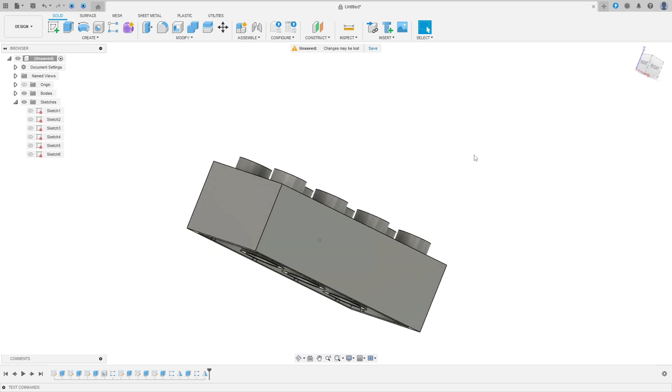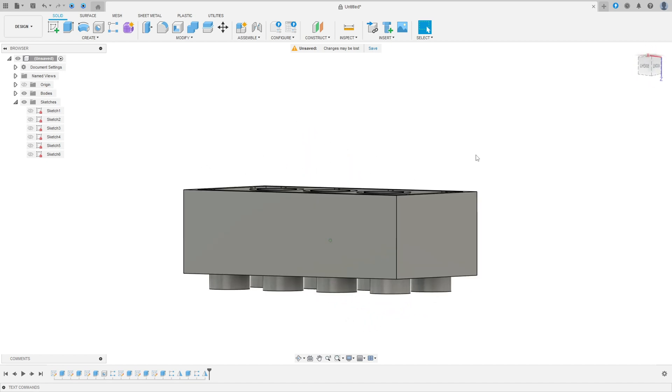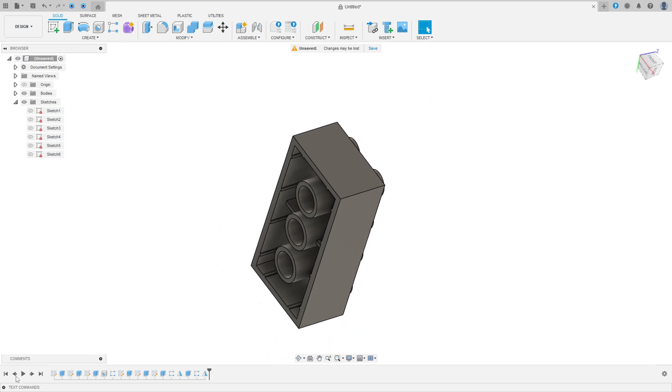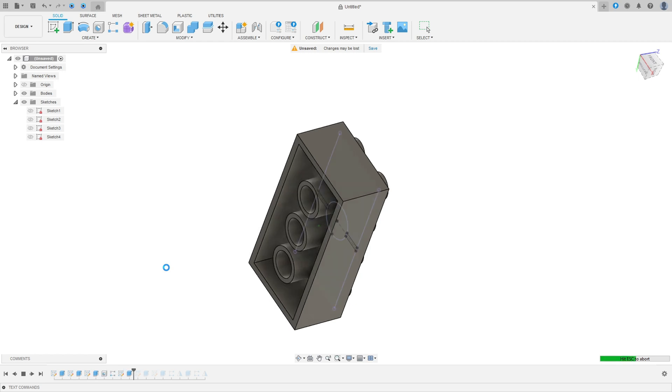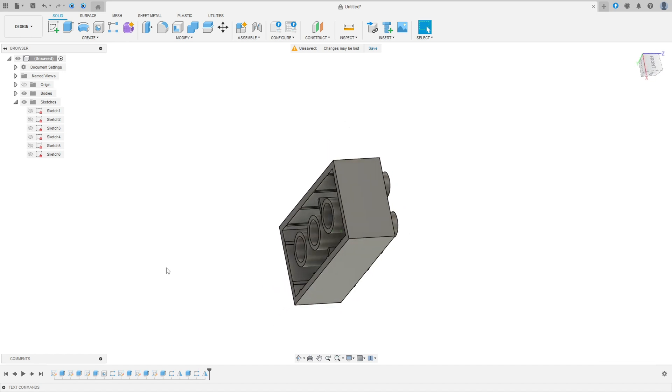Welcome back to Fusion 360 tutorial. In this video we will make this LEGO part. To make this body we will use the command Extrude, the Rectangular Pattern, the Hole command, and the Mirror command. Let's get started.